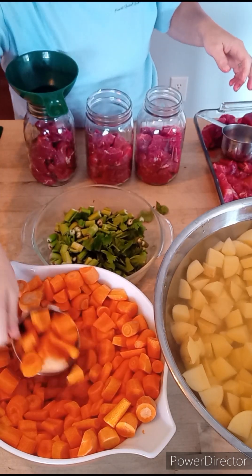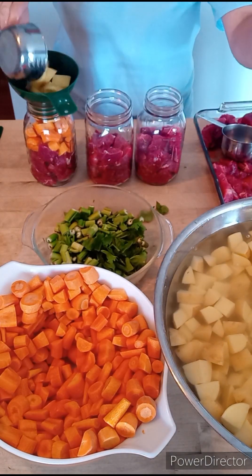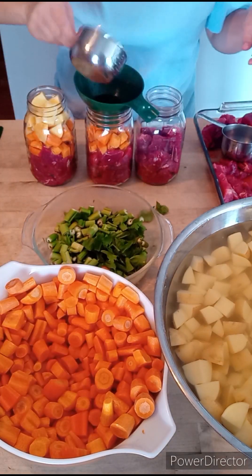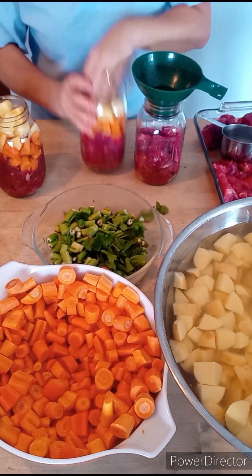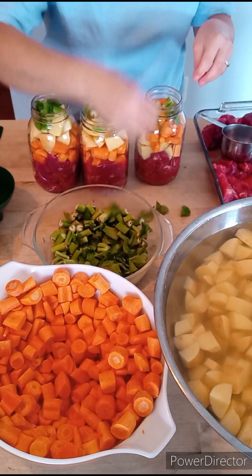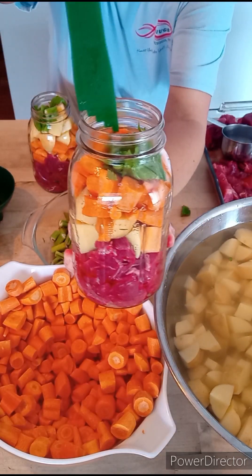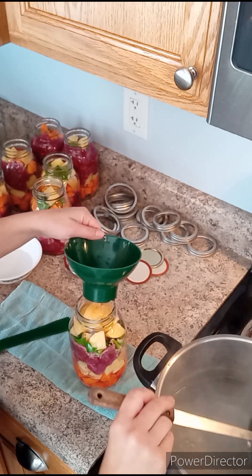We've got our salt and our meat in. Now I'm putting in a cup to a cup and a half of potatoes and a cup to a cup and a half of carrots, then throw a little bit of celery on top, packing it down as best I can. Remember, all of this is raw. We have filled up our quart jars leaving one inch of headspace — to the bottom of that bottom ring on the jar. Now it is time to fill our jars with boiling hot water.